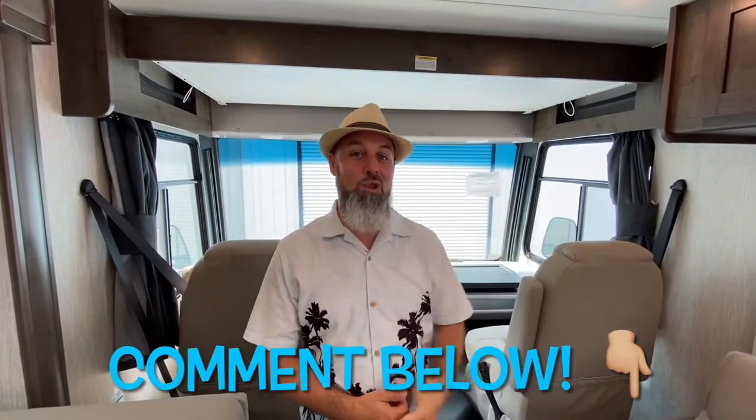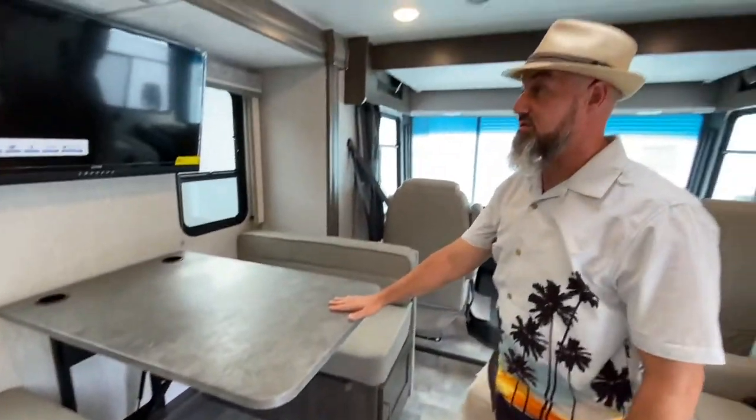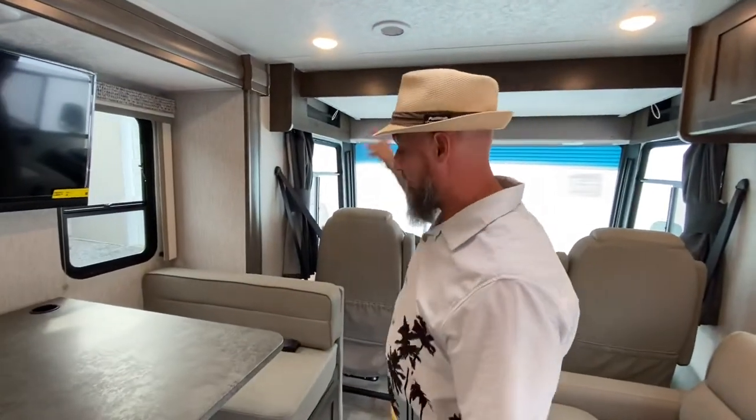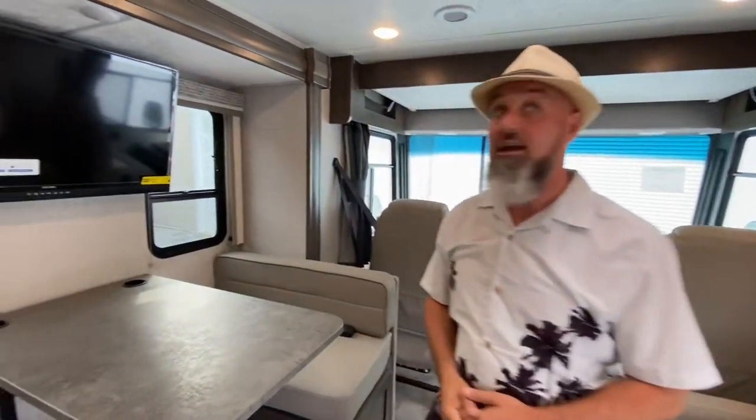If you are not working with a salesperson at my dealership, please ask for me — selling coaches supports this channel. Also, I'll take your feedback on this product back to the manufacturer, so leave some feedback in the comments below and hit that thumbs up button if you like this video. There's storage underneath the dinette, and this is a dream dinette so it goes down to a sleeper. So you have a bunk over the cab, the dinette sleeper, the sofa, and a master in the back — wow!